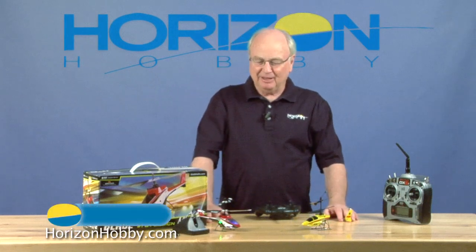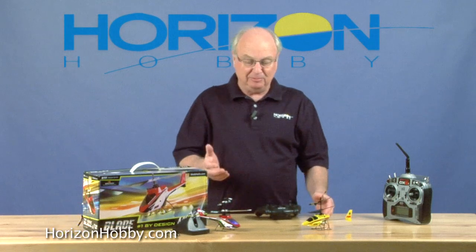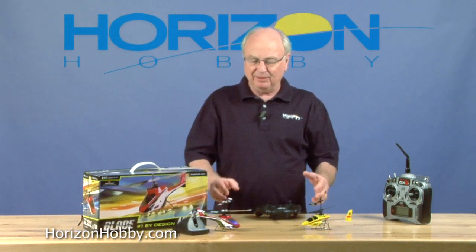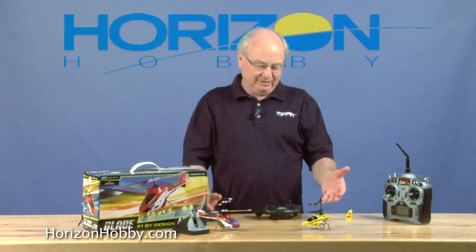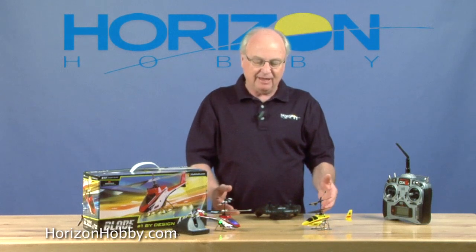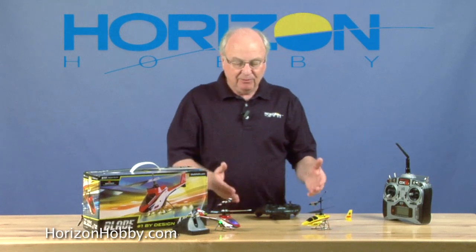Hi, I'm Jim Booker from HorizonHobby.com, and as you can see, I'm having a great time with the new MCX-2 from Blade. People have had just a really great time with these coaxial helicopters. I'm sure you all remember the Blade MCX, the original coaxial helicopter — wow, anybody can fly this and have a great time with it.